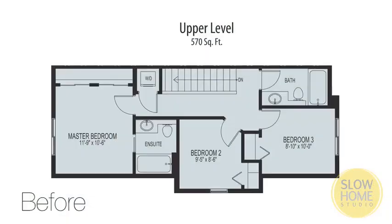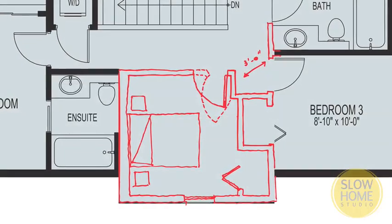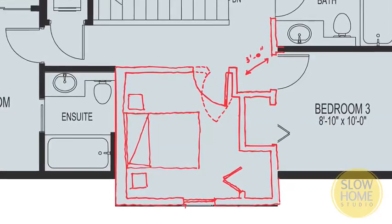The interesting thing with the door location on the upper floor is that all we're doing is changing the frame location of the door. We're not actually adding square footage, adding an extra door, adding extra framing, or any of that sort of stuff. There shouldn't be a major cost associated with that.